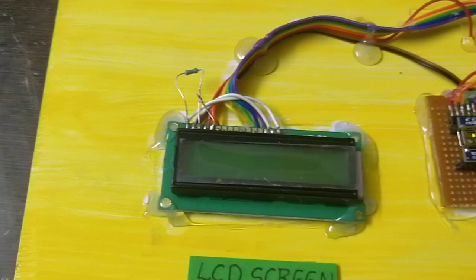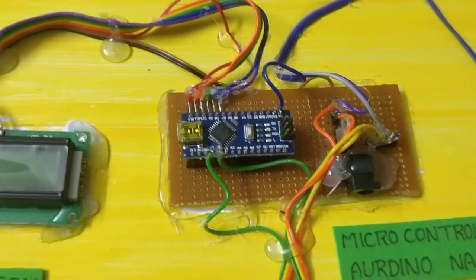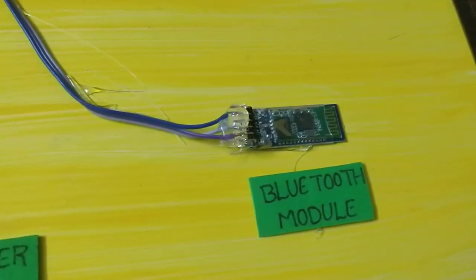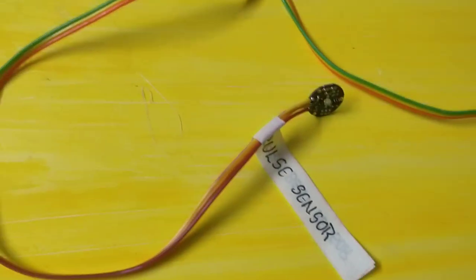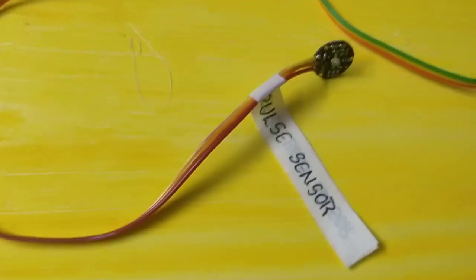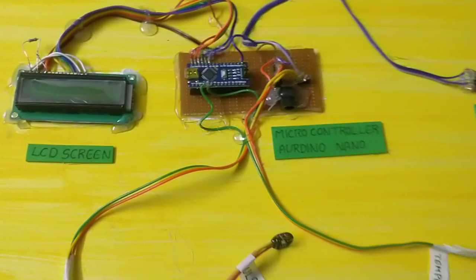The components include an LCD screen, a microcontroller — Arduino Nano, a Bluetooth module, and a Heartbeat plus Pulse Sensor. This is the Pulse Sensor. Next is the Body Temperature Sensor.